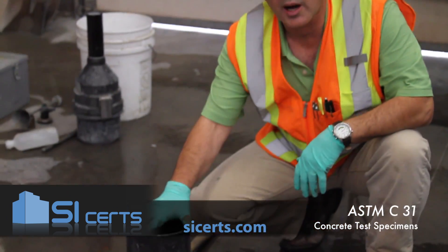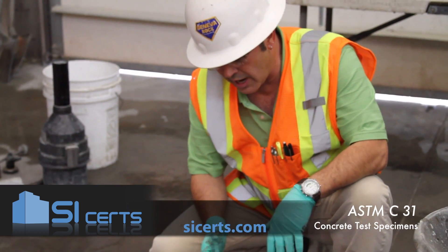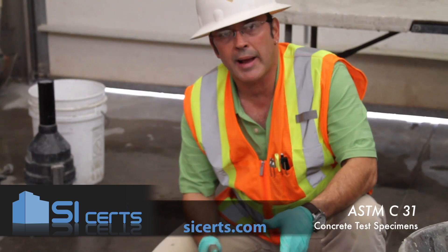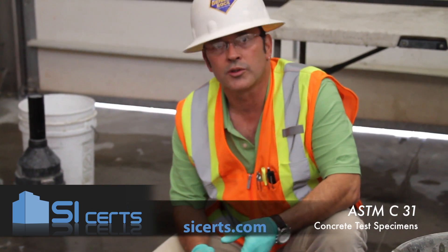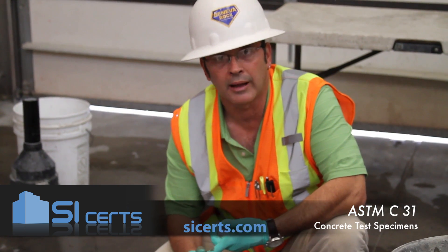You'll hear that you're not supposed to strike these molds with the mallet. But according to the ASTM, you can use the mallet on these molds, as long as they're not susceptible to damage when struck with the mallet.